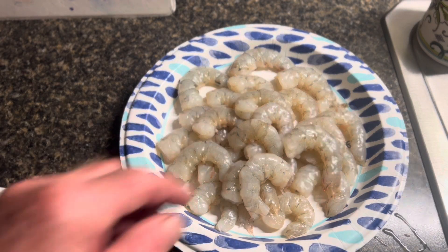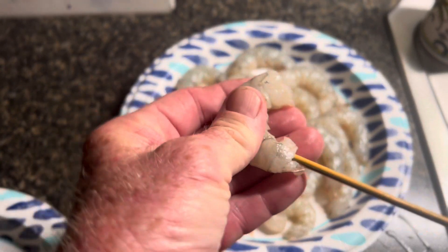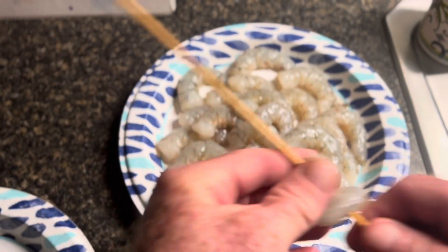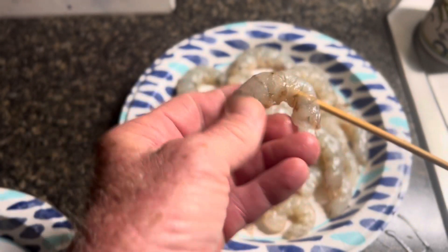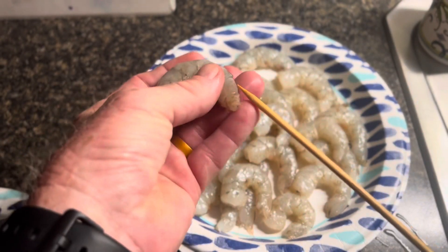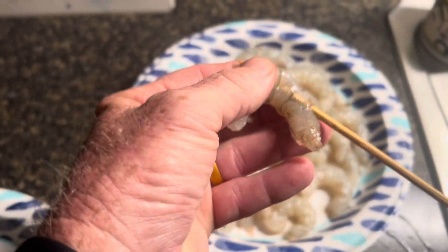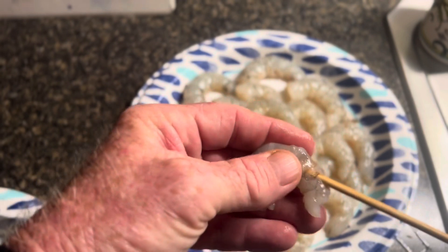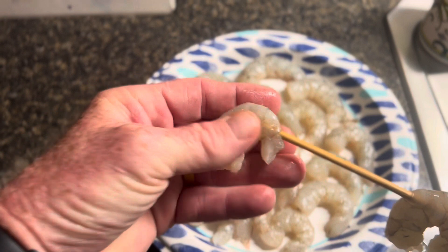The first thing we're going to do is take our shrimp and put them on skewers. This is going to make it a lot easier to turn them when we get them on the grill. We're just going to run them up through the tail and put five or six shrimp on each skewer. We're going to thread them real carefully. I did soak the skewers first just to make sure they didn't burn, and we're going to grill them indirect on the egg. We're just threading them on there and then we're going to set them aside.